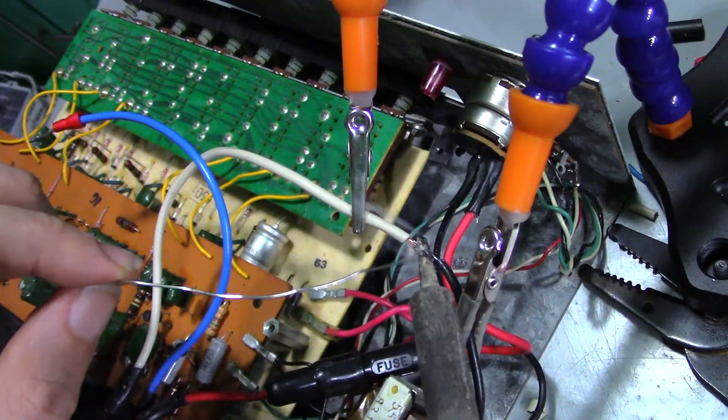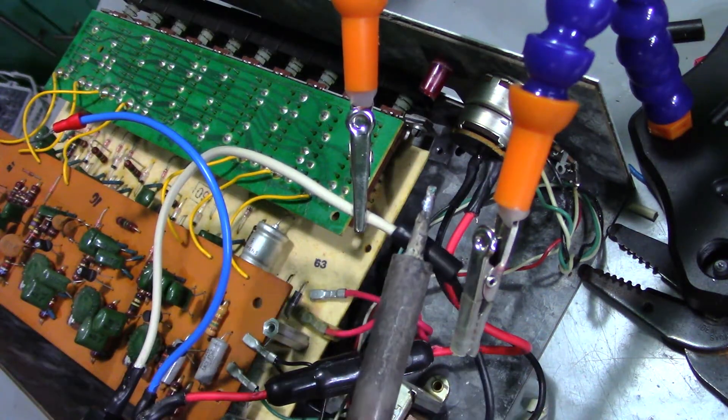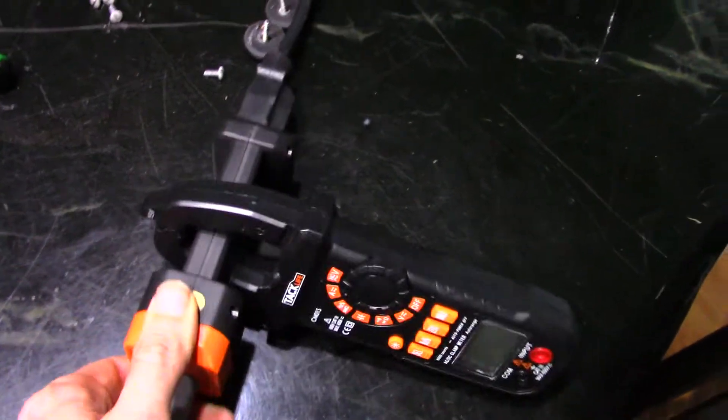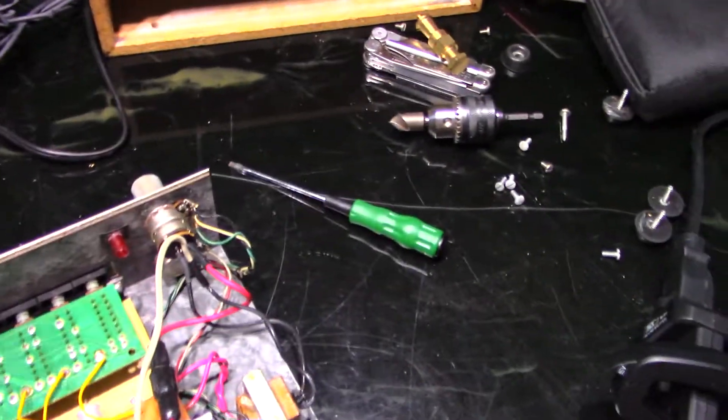Splicing the neutral wire to the transformer with some more heat shrink of course. Now let's do the good old smoke test. I have an amp clamp set up so that I can see how much current this thing draws, because that's not listed anywhere on it, and then I can put a more appropriate fuse in the fuse holder.